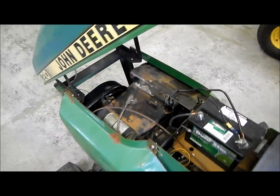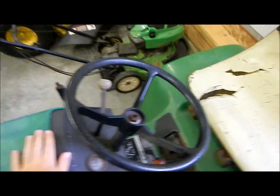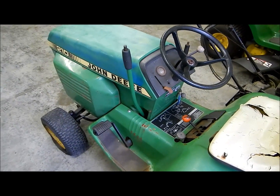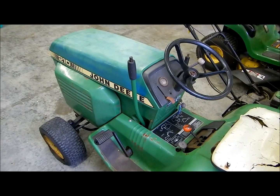I hope this video helped everybody learn how to rebuild a carburetor. It's not very hard and it can really be worth it in the end. Thanks for watching, everybody.